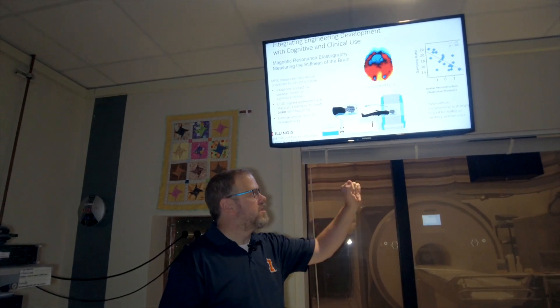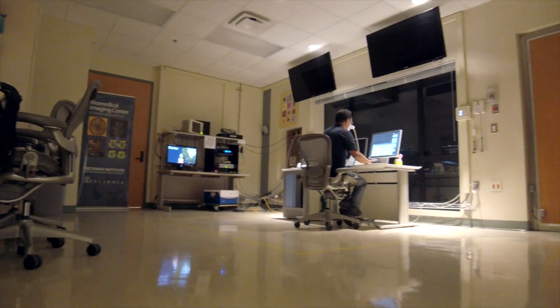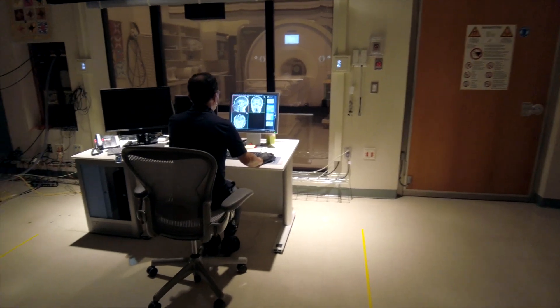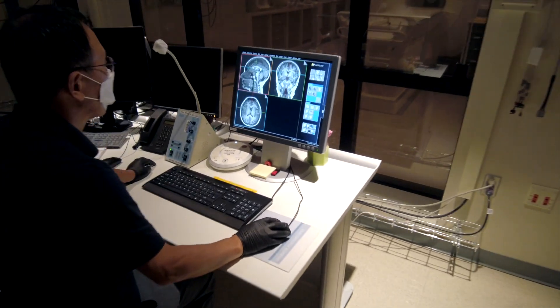One of the exciting results we've had is in healthy college-age subjects, we're able to find a measure — the damping ratio of the hippocampus — that correlates with their memory performance with a really high correlation coefficient. We're explaining about 50% of the variance in their performance, so we're really excited by that.